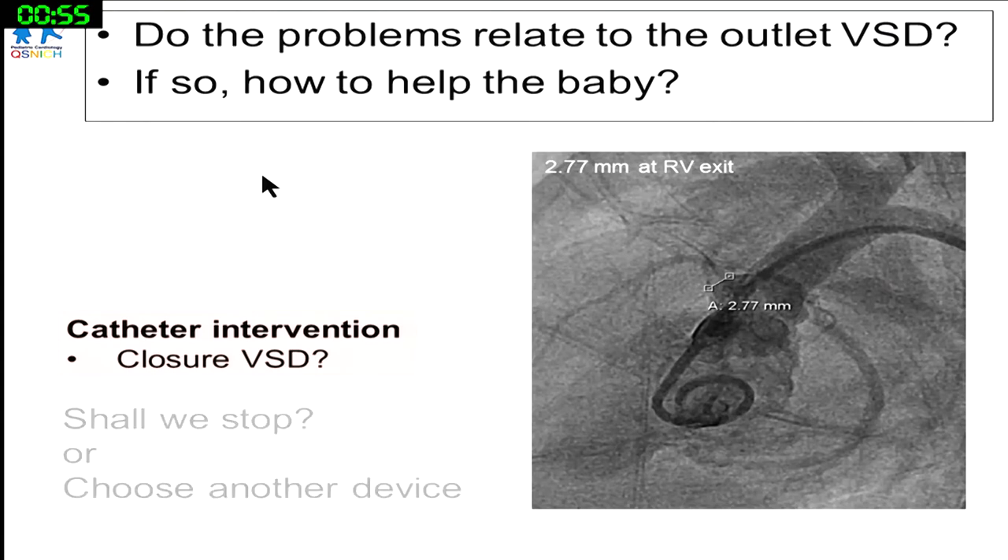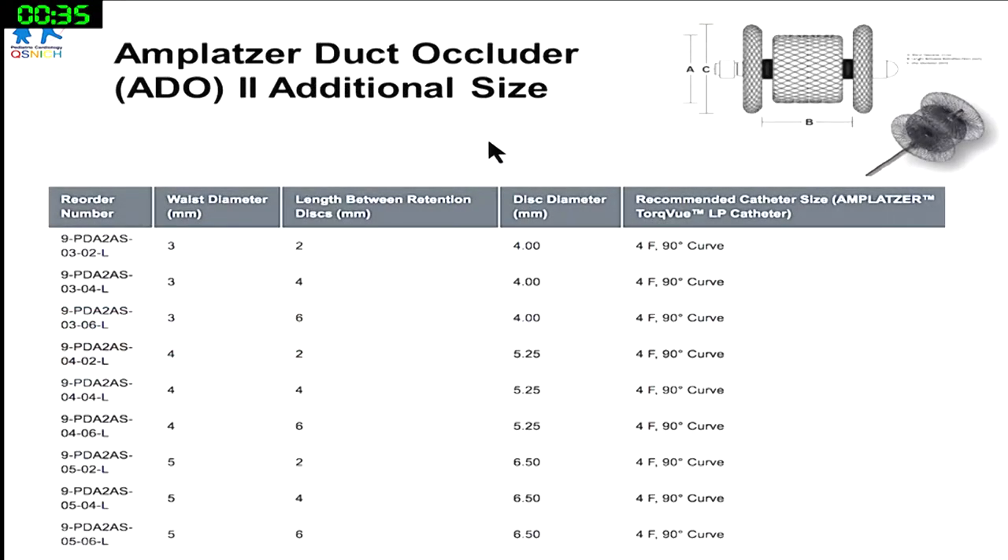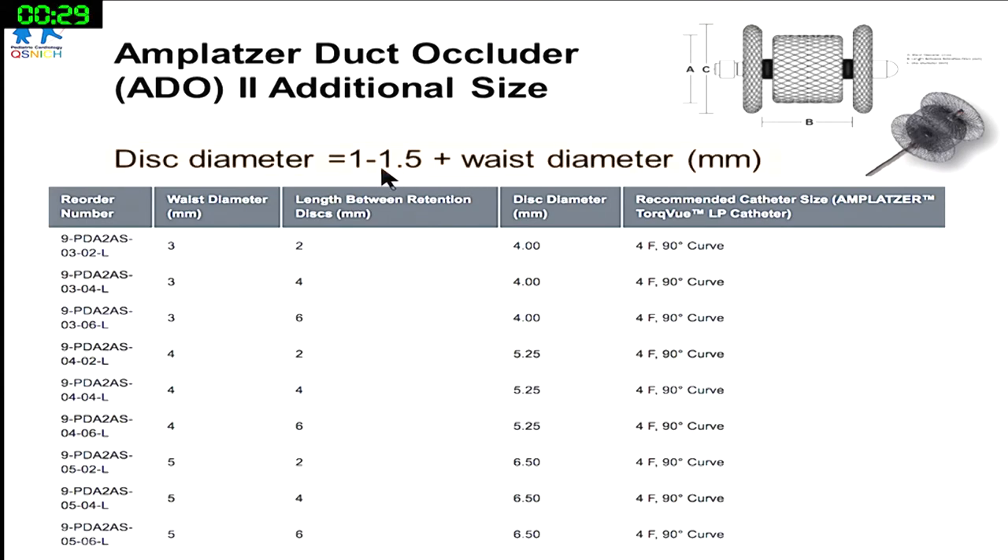Back to the question: should we stop or choose another device? We then considered the ADO2-AS. Why? Because it adds only 1 to 1.5mm to the waist diameter on each disc side. Although I hadn't used it before for an outlet VSD or any VSD, we thought we'd try the 5-2 size — the short version — since the longer one didn't work well.